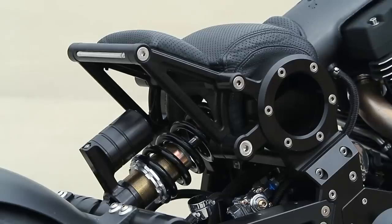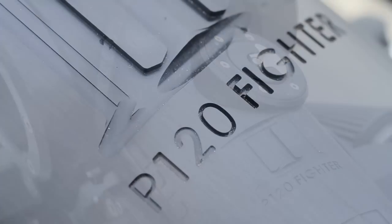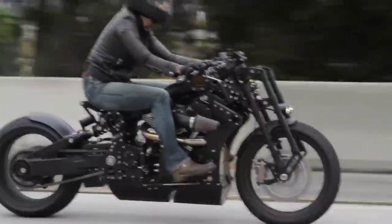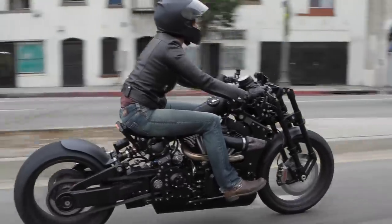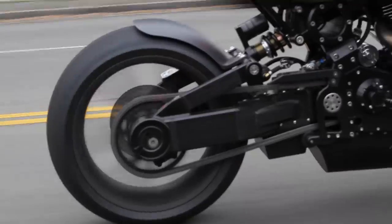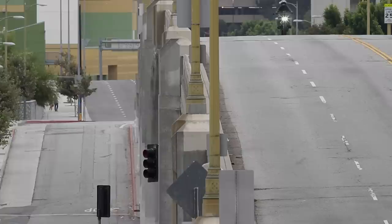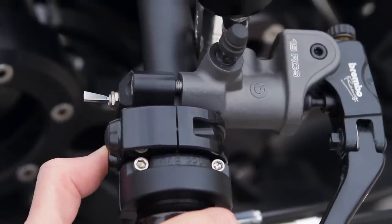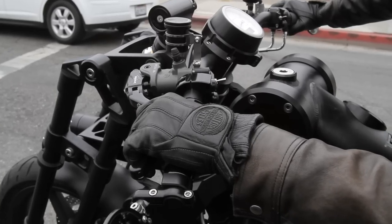Confederate's inspiration for the P120 Fighter was the outlaw motorcycle clubs of the 60s. Outlaw motorcycling being born from World War II fighter pilots, it follows that Confederate would look to aircraft for some of the P120 Fighter's inspiration — such as its riveted monocoque backbone, bulkhead, and fuselage side plate construction, all made from aircraft-grade aluminum. The squishy rubber buttons and silver toggle switches that operate the turn signals, horn, ignition, and high beams are more likely to be found in the cockpit of a Piper Cub than on a motorcycle.